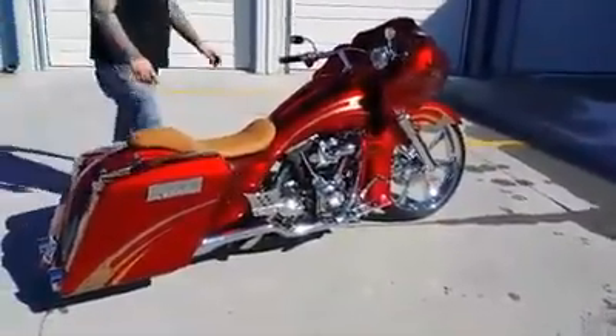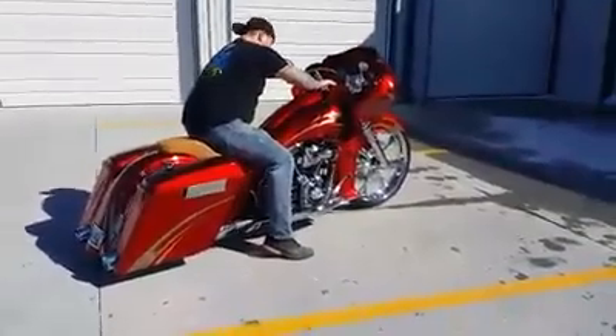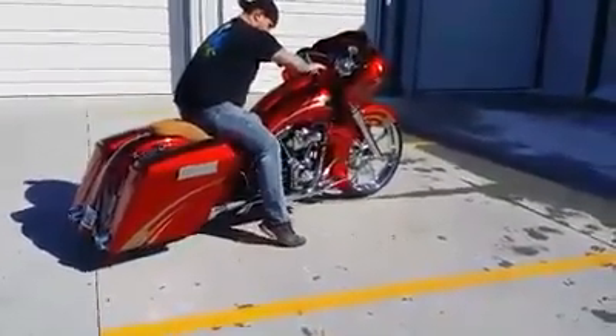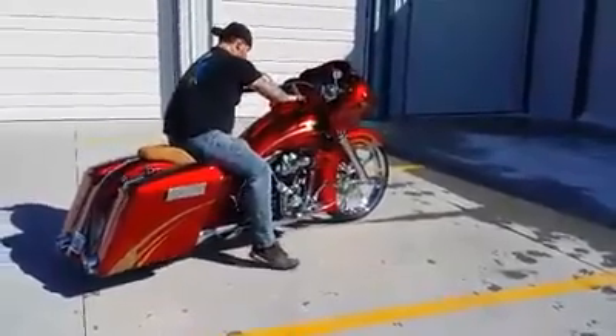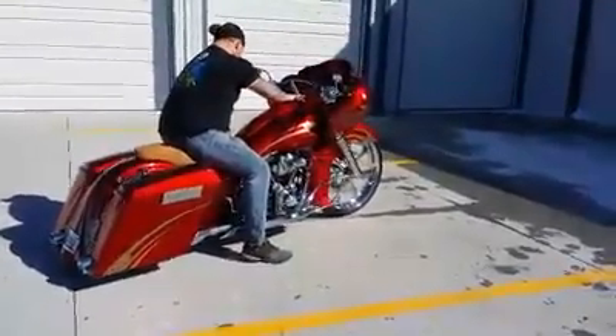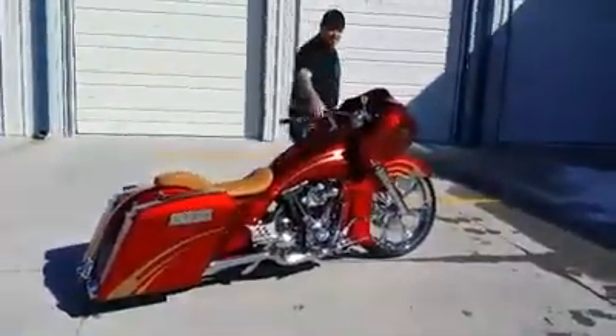I'll give you a demonstration of the air ride. Super quick. Definitely going to turn some heads in Daytona.